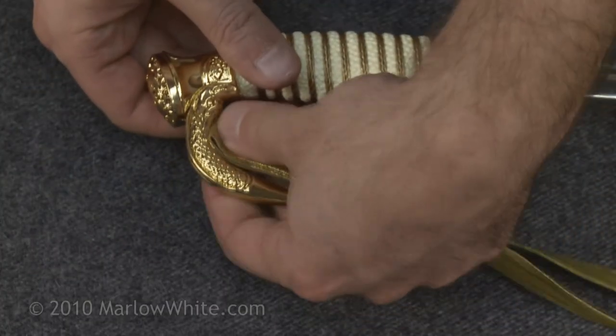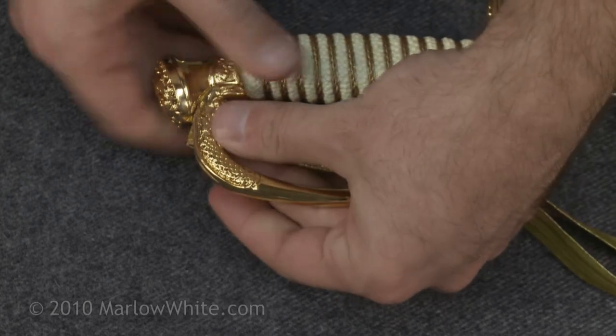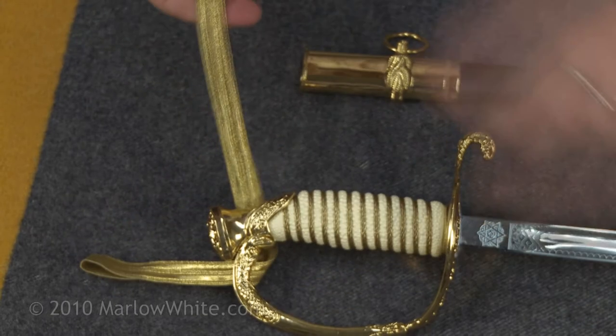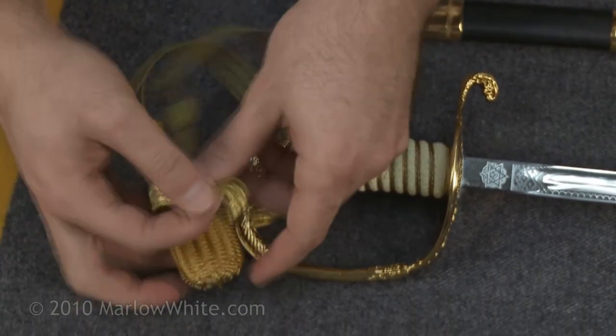Now feed the lace through the hole in the sword guard with the longer portion of the loop remaining on top. Then wrap the lace around the end cap, passing the end knot through the loop.